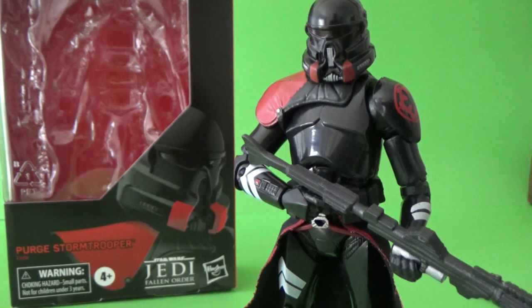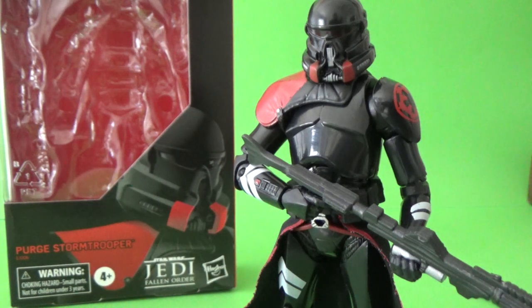Hey Star Wars fans, welcome back to another Star Wars The Black Series 6-inch action figure review. Today I'm going to celebrate the just launched yesterday Jedi Fallen Order — excellent game so far. I'm not that far into it, but having a lot of fun with it. Decided I want to take a break and have a look at this action figure, because it's a ripper — I really, really like it a lot.